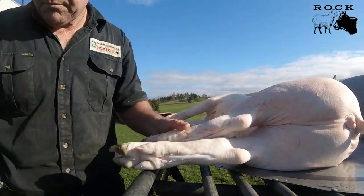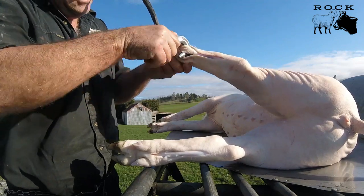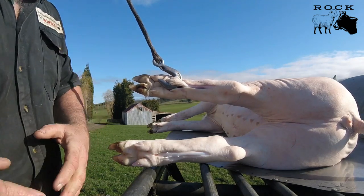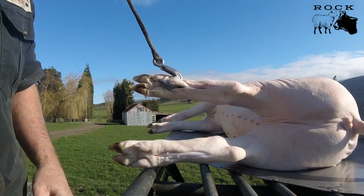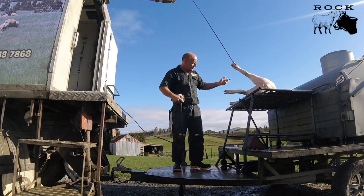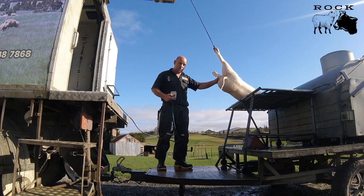Now I can put the hook with weight on it and hook that up. I'll turn the video off and put the camera back here so you can see the actual weight of this whole pig. I've hooked that up on those two tendons — make sure you get both of them. I'll lift it up and show you just how much weight these tendons can hold.